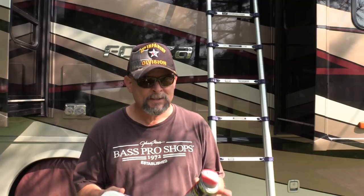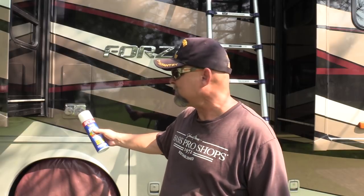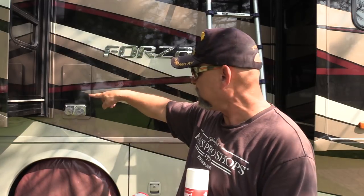Good morning everyone. Matt, Nomadic Native, back with you. Thanks for tuning in. I have a question for you guys. With RVs that have slide outs like ours, we have the Power Gear slide out system. How often do you guys lubricate your slides? The actual gears on your slides?